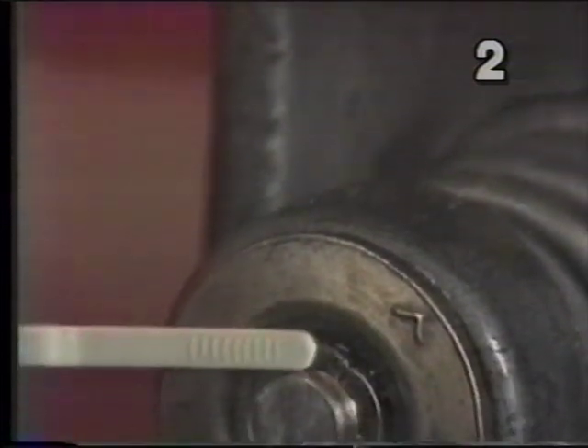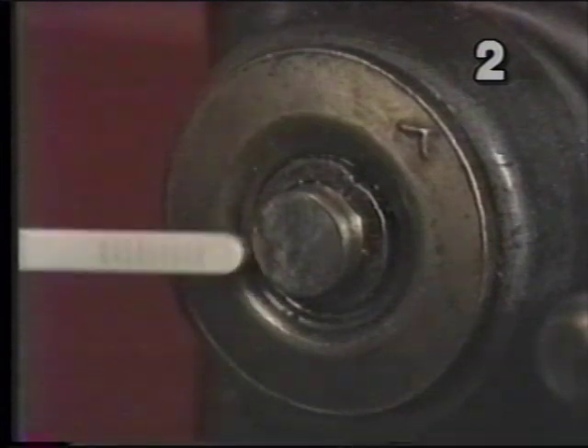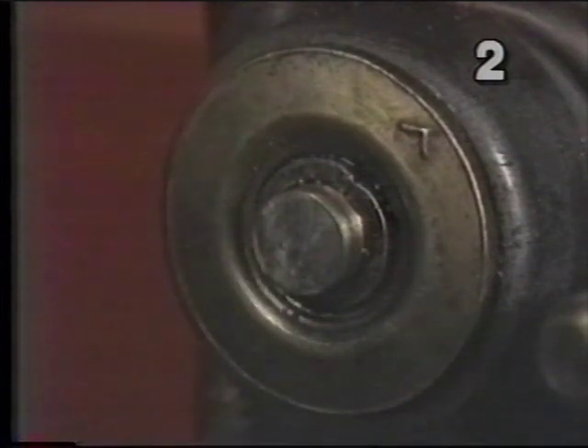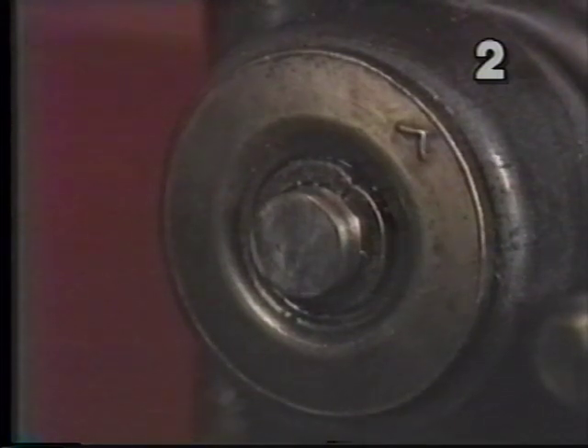Now we'll move down and take a look at another valve stem. This one is in much better condition. We don't see any chipping of the edges, no cracking. But once again, we will resurface the top of this one to make sure it's in new condition before we reassemble the engine.